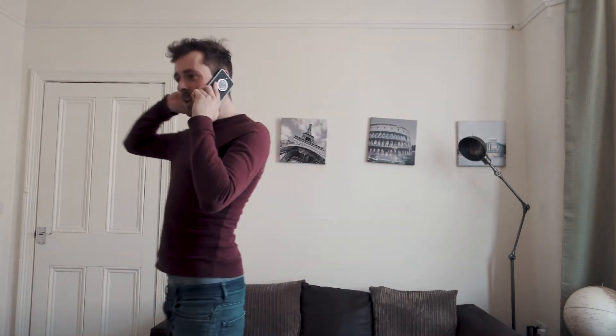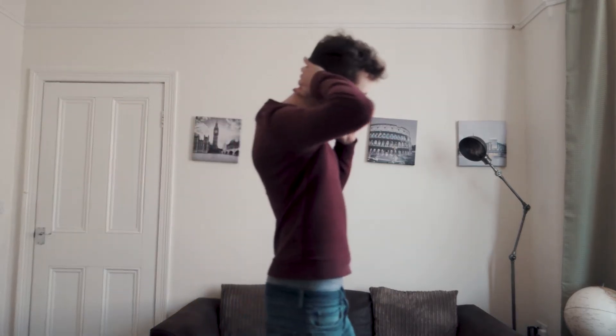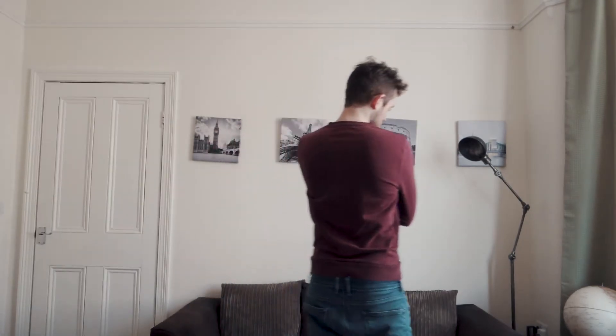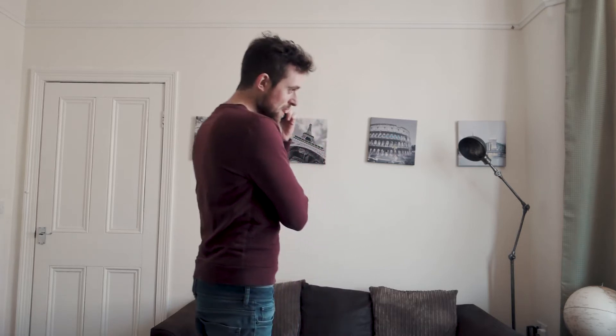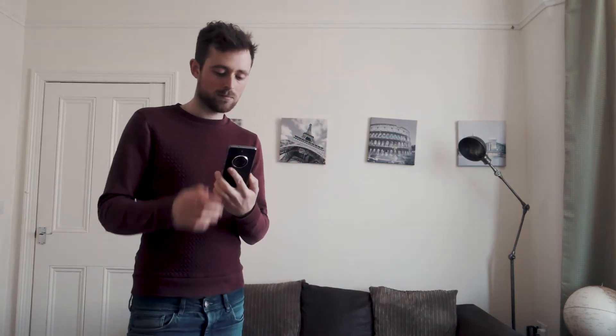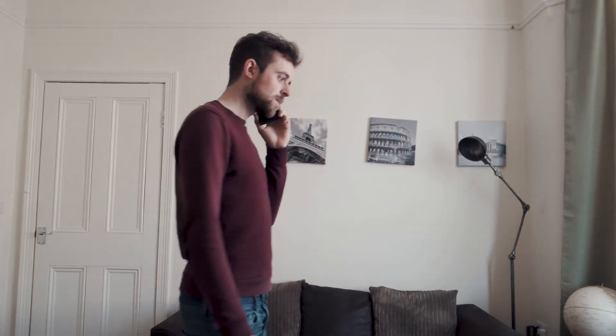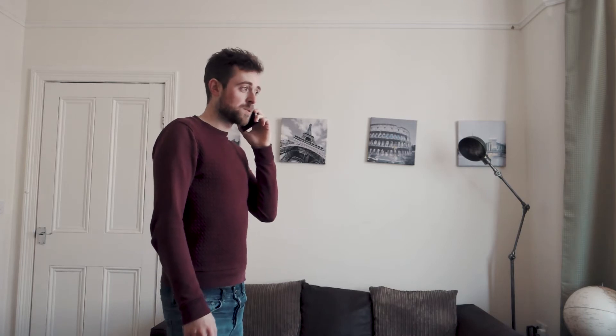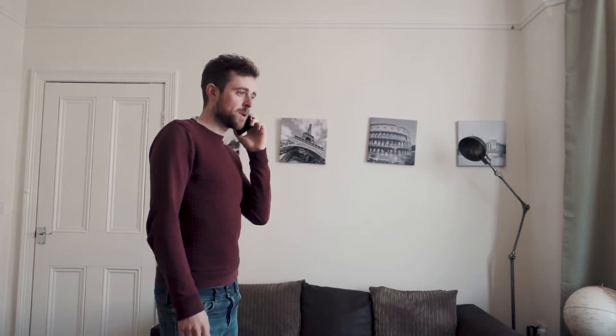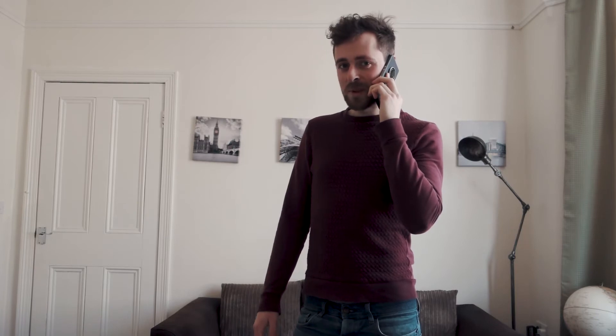Hey bud, how's it going? Alright mate. Hey Jamie — hey Simon, not too bad. Yeah, I get that you need yours. Yeah, I'm after a keyboard. Hello? Yeah, my keyboard's broken and I've got a deadline tomorrow. To be honest, I'll take any keyboard. Why, what have you got? Alright, I'll be over in a minute.